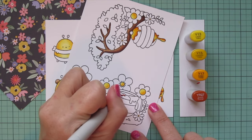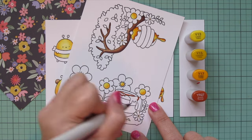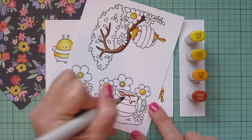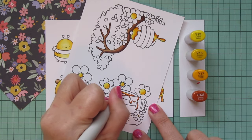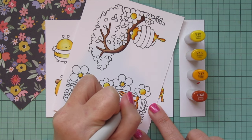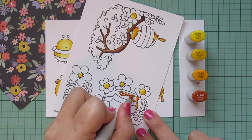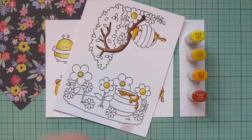I'll definitely keep this combo in mind for any kind of honey in the future. I did the honey dripping from the beehive, and I'm also going to do the honey dripping over the pot and the inside of the pot as well — again starting with that YR27, blending out with the Y17, then Y15, and then Y13.